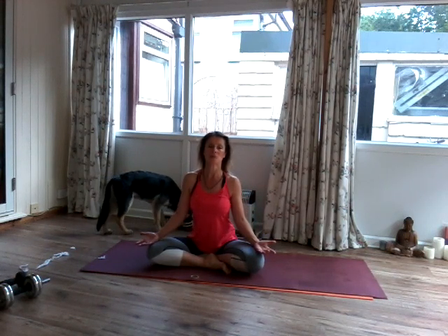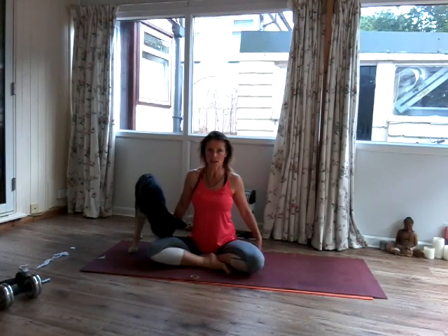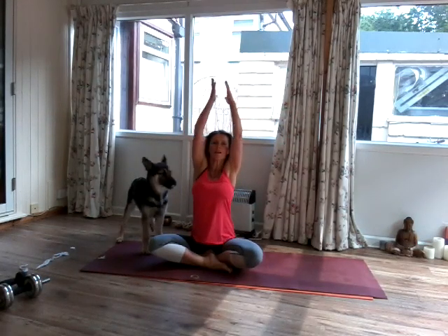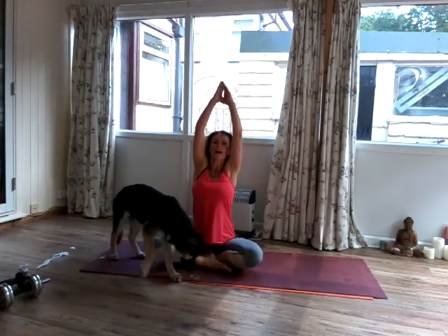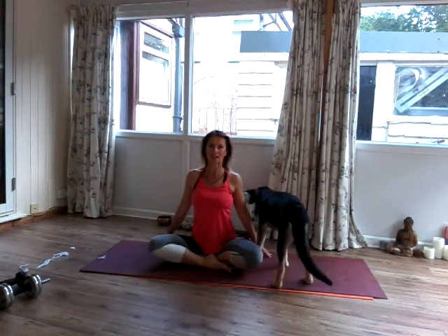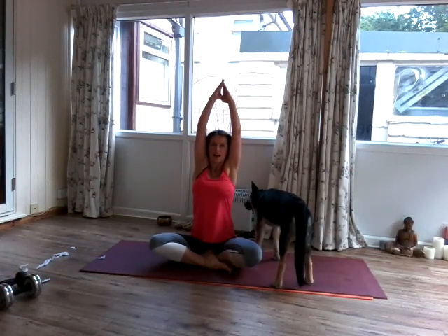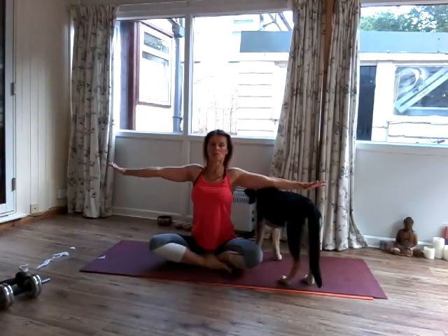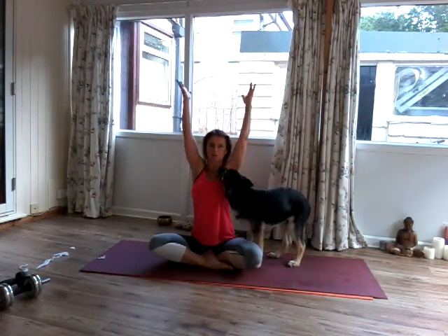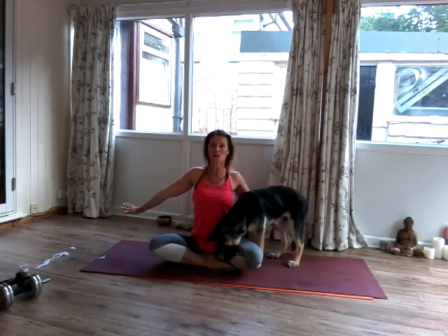Now let's link the body's movement, which is called Vinyasa, to the breath. So bring the hands down to the side and then inhale, reach the arms up, palms together. And then exhale, bring the arms down by the side. Let's do this a few more times — inhale, reach the arms up, palms together, and exhale, bring the arms down by the side.